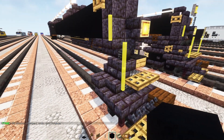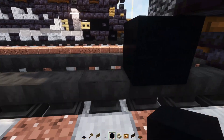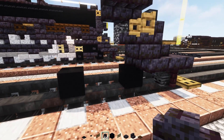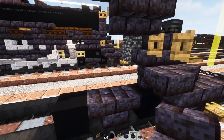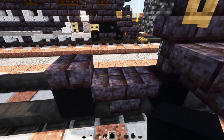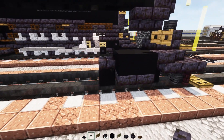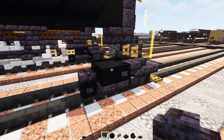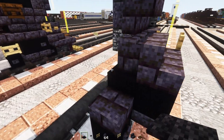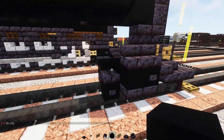Next we can go to the side of this and add in an oak fence gate opened up right here. Then down here add in a black concrete, skip two blocks, add another black concrete. Next we'll add in a polished blackstone brick wall right above this wheel, two back-to-back upside-down blackstone brick stairs, then a polished blackstone brick slab on top of the back wheel. Black concrete on the inside, two blocks wide, up two blocks wide, and then two blocks wide slabs at the bottom.